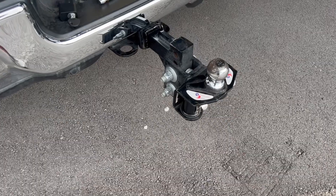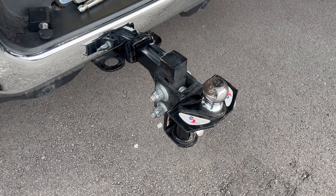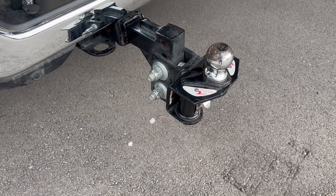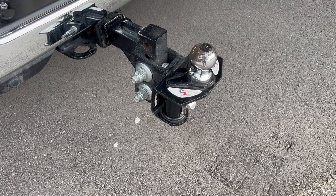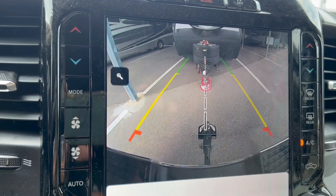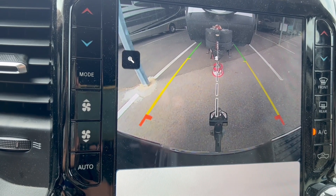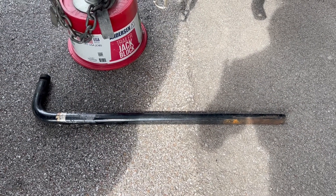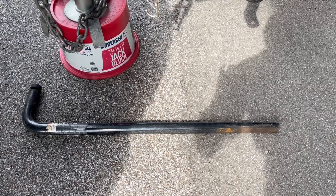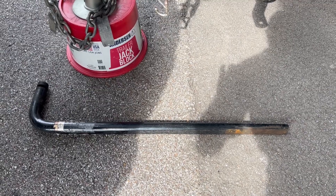Now the more technical part of RVing — when you're towing the trailer, this is a weight distribution hitch. This part of it probably weighs about 40 pounds, nice and heavy, a lot of steel. Now trying to get the ball of the trailer hitch under the hitch — I'll paint the top of it. These are load-bearing, sway-controlled bars that help balance the load of the trailer.